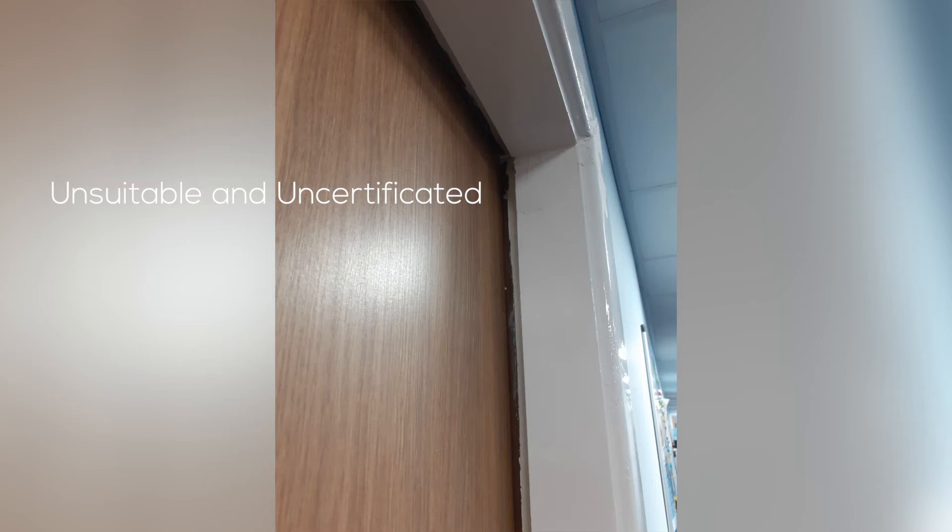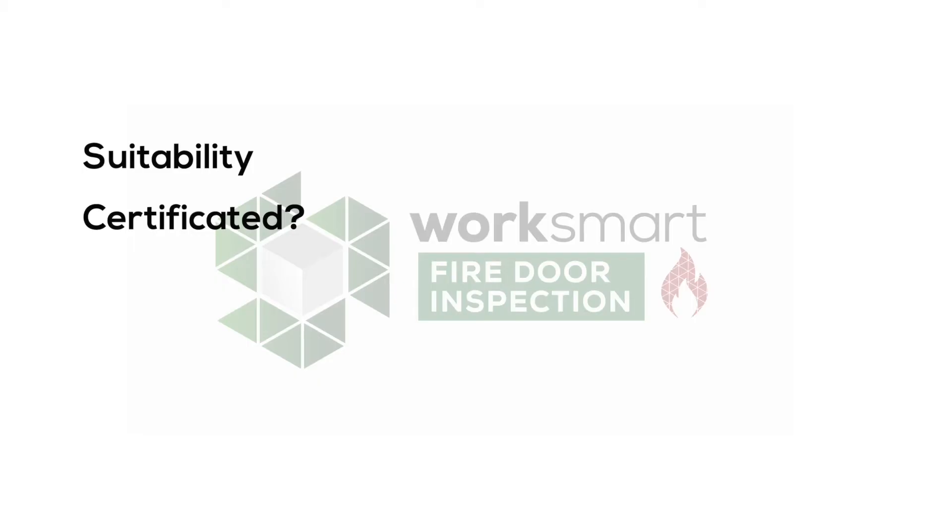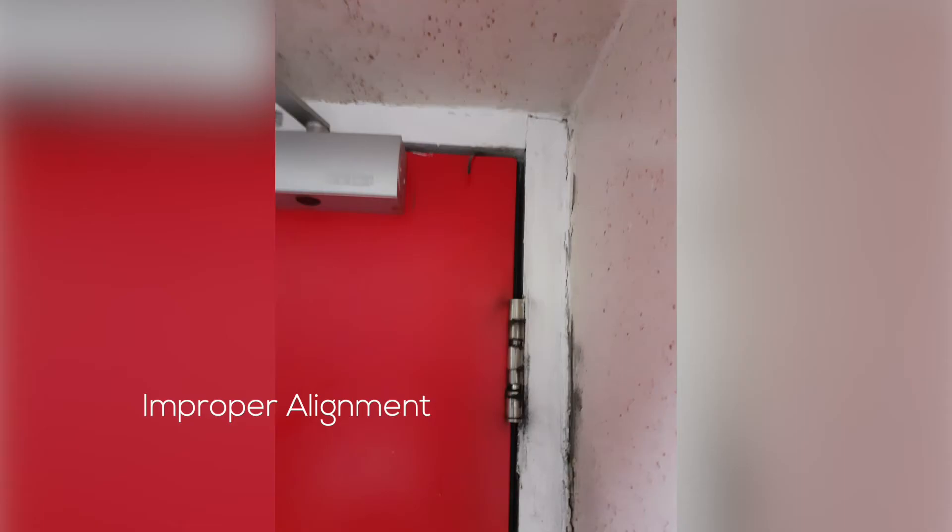Is it obviously not a fire door — for example, is it a hollow core door? Is it well aligned within the door frame? Are the gaps within tolerance? And these tolerances are very small.